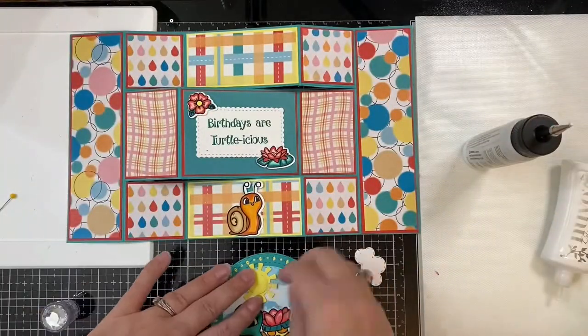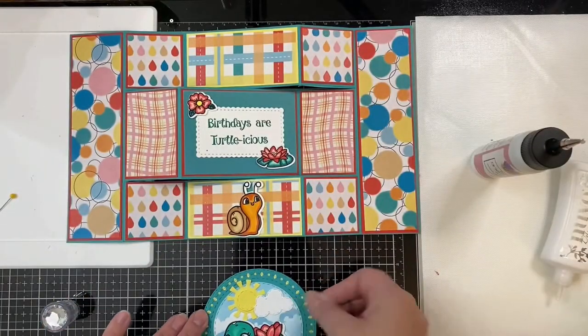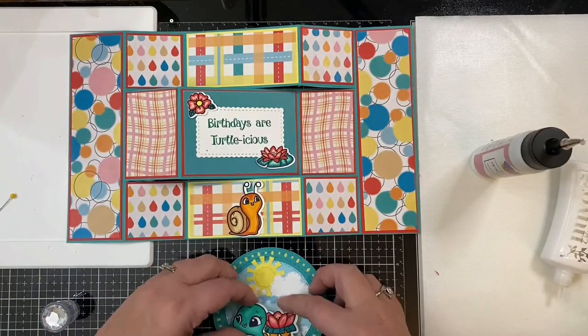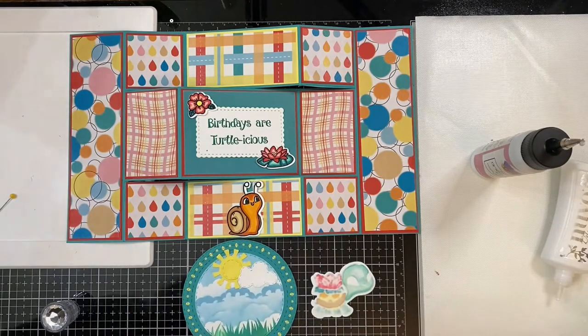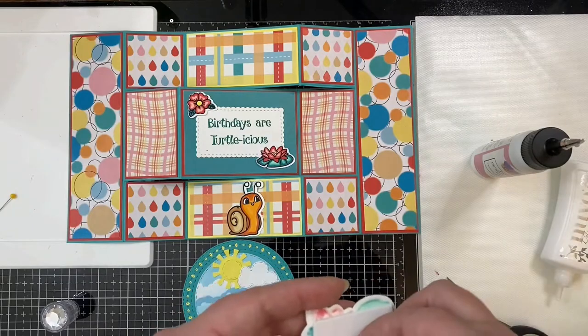This is a little bit out of focus here. For my turtle, I decided to use some foam tape to pop him up just to give him some dimension — or her, whichever. It's a cute little turtle either way.